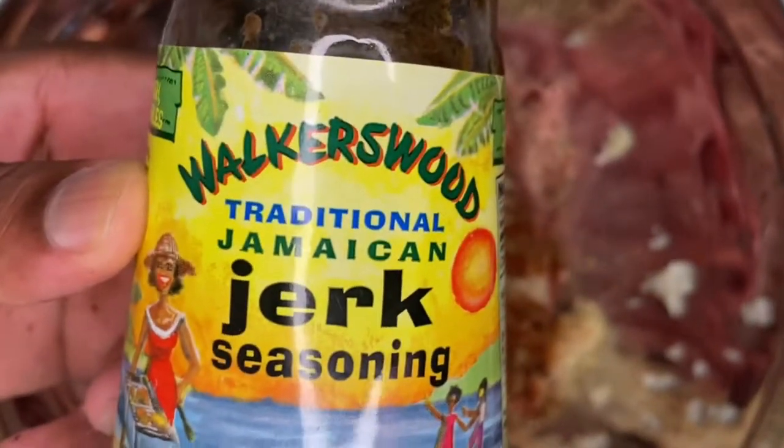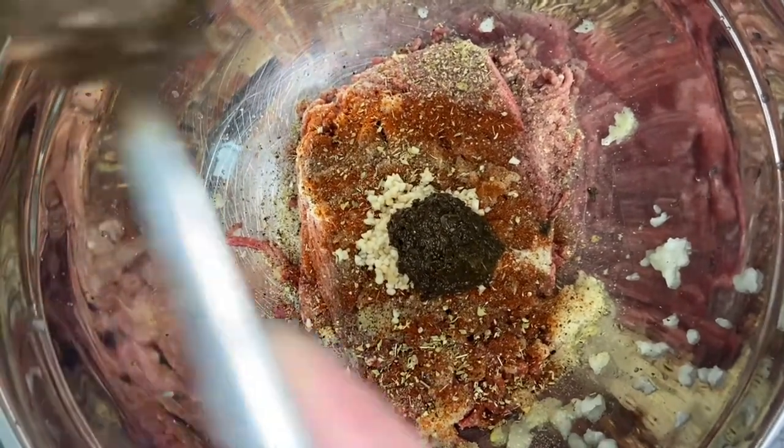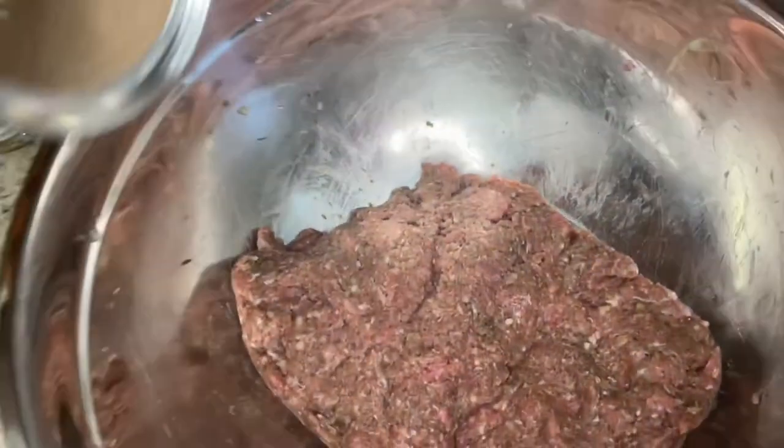Here is the star of the show — the jerk seasoning. We're going to use Walkerswood mild. You can use spicy, but the mild definitely gave it a vibe, so we don't need a lot of additional spice for this recipe.